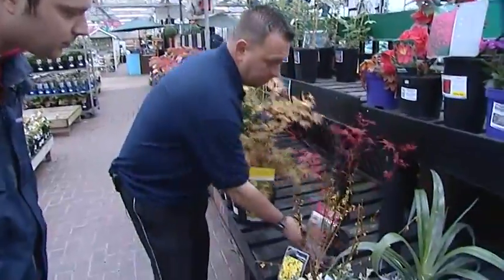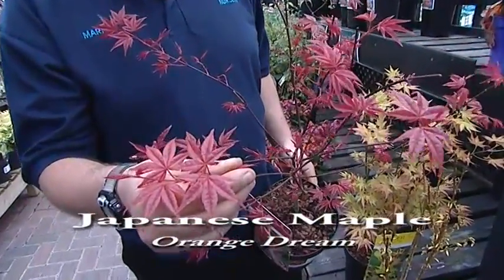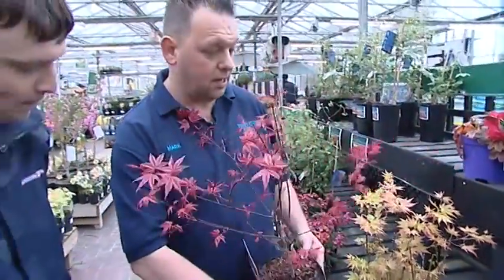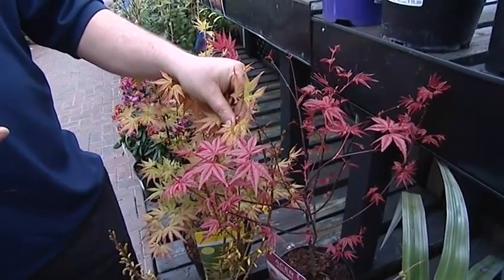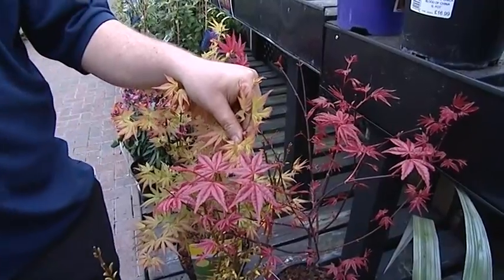Japanese maples do very well in containers. Another example is 'Benimekko' — a beautiful pinky-red foliage, very vibrant, almost electric-looking. Plant it with another maple and they complement each other nicely throughout the year; plant it next to a green-leaf plant and it makes both look vibrant. These are mainly foliage plants growing to about six to seven feet tall, ideal in a container.